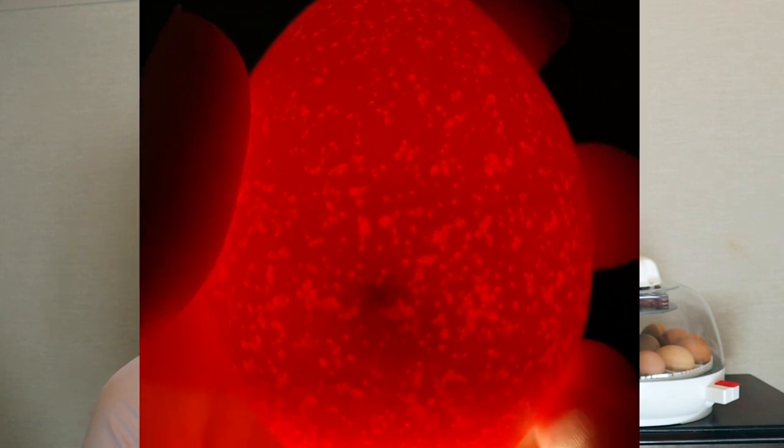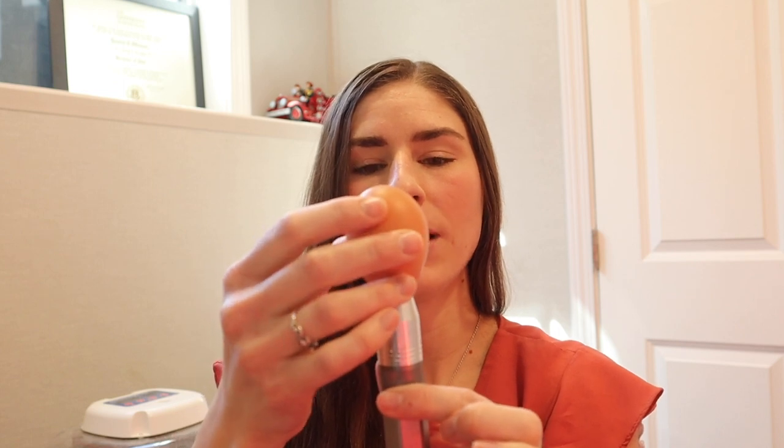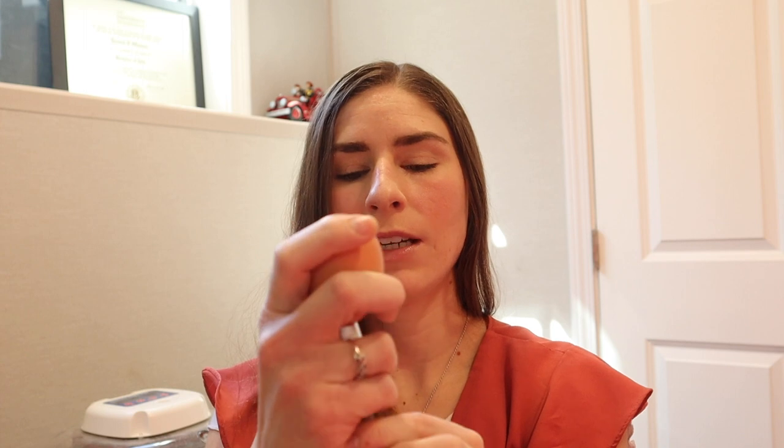During the incubation process, I do candle my eggs to make sure they are developing properly, to be sure they are all fertilized, and also to make sure there are no embryonic deaths. When candling your eggs, make sure you wash your hands first — you don't want to introduce bacteria to your eggshells or into the incubator. Day seven is when I do the candling for the first time. To candle the eggs, I use a candling flashlight — you can use a regular flashlight or the flashlight on your cell phone.